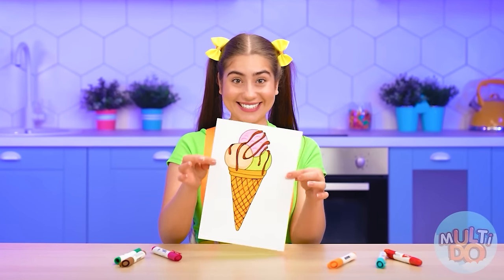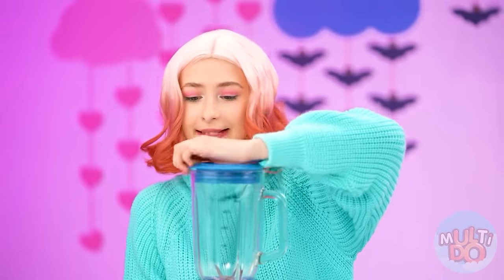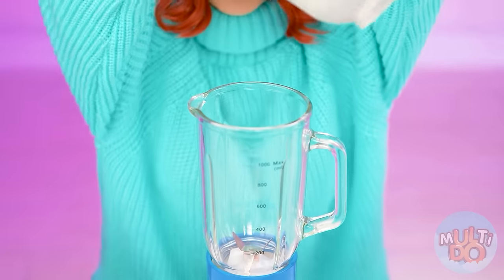I want you to please me with a delicious ice cream in the first round! Interesting, I've never cooked ice cream before. I hope I can do it. Since the ice cream is cold, it means that you can do it without ice, right?